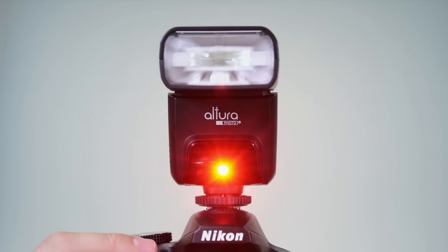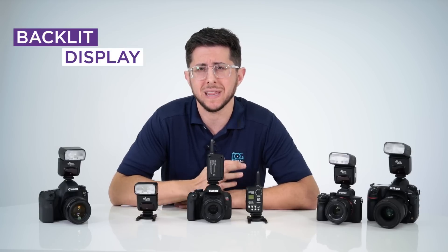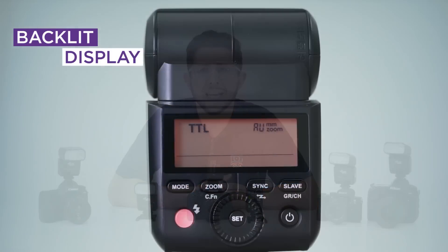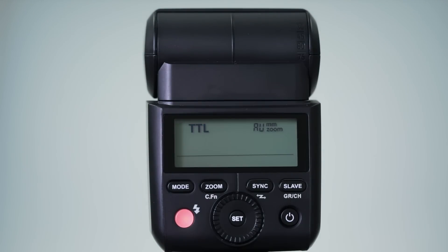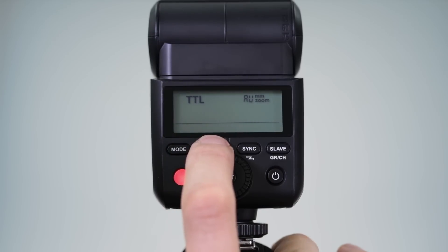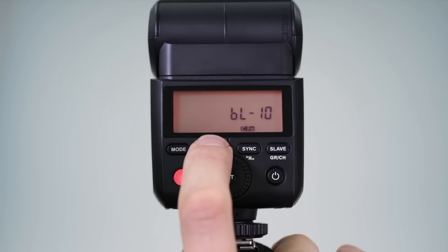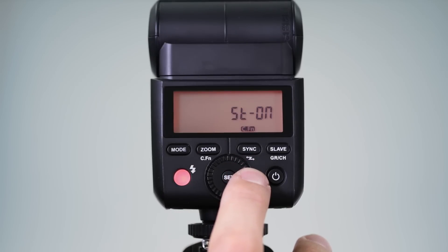Remember, the AF assist beam feature is only compatible with DSLR cameras. The LCD's backlit display makes it possible to read the info on the panel when lighting is poor. The custom setting allows you to either deactivate the backlit display, have it always on, or set it on a 10-second timer. To access your flash's custom settings, press and hold the zoom button for 2 seconds. Rotate the control dial to toggle through the different features and press the set button to make changes.